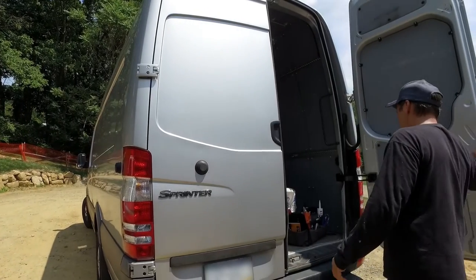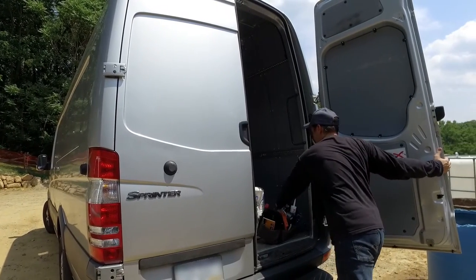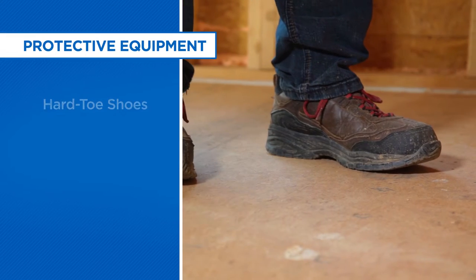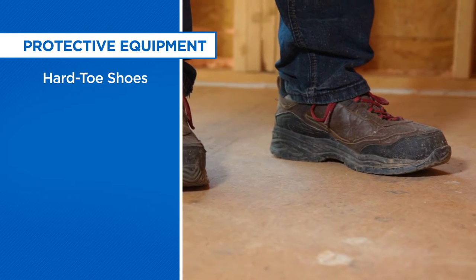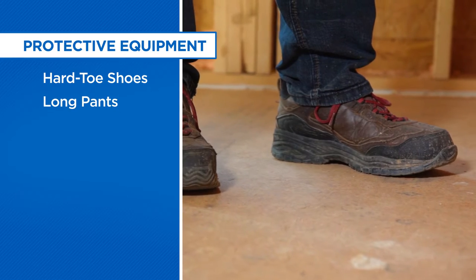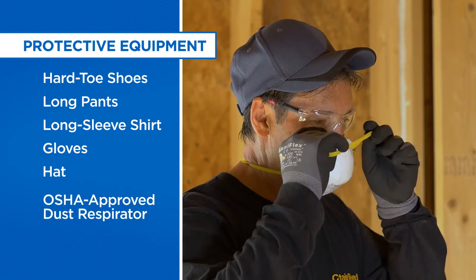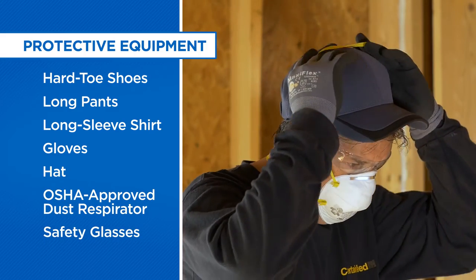Before blowing insulation, it's important to be prepared with all necessary tools and equipment. Proper protective gear and apparel includes hard-soled sturdy shoes, long pants, a long-sleeve shirt, gloves, a hat, an approved dust respirator, and protective eyewear.